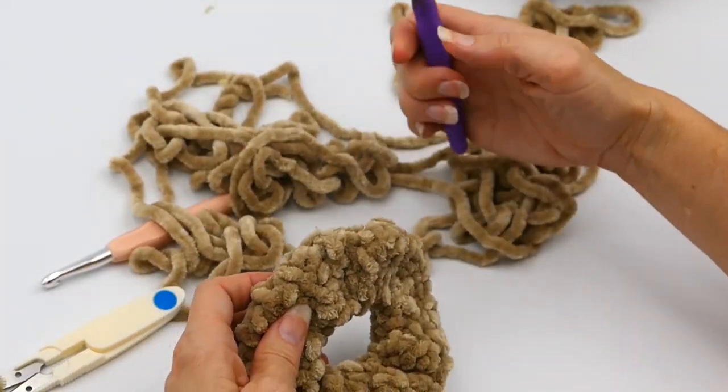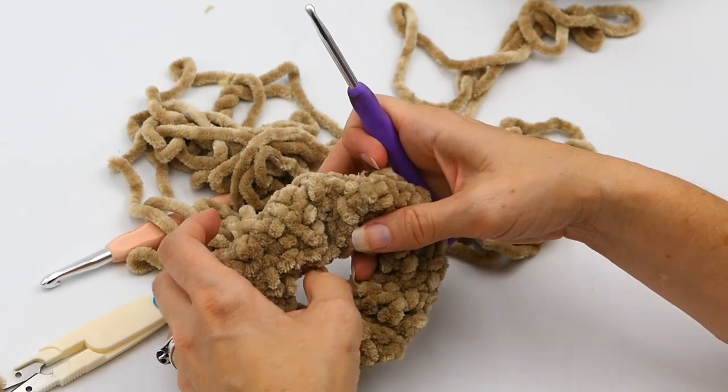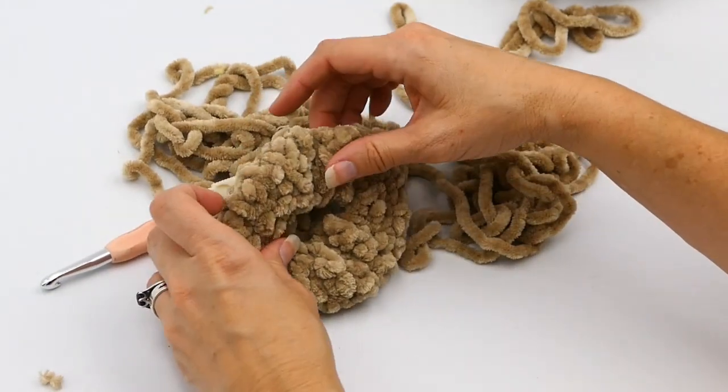I hope you liked the video and had a good time making this scrunchie. I love making these — by the way, they still sell really well at markets or craft fairs. Have fun making this scrunchie, and thanks for watching!